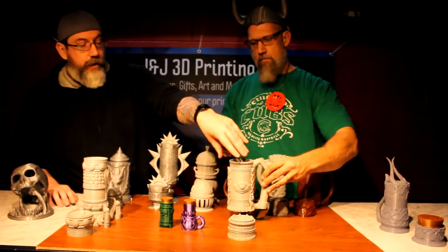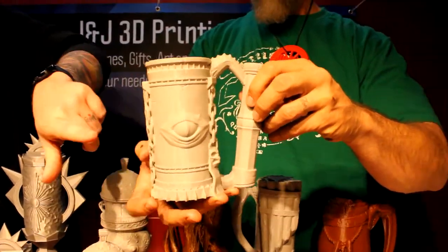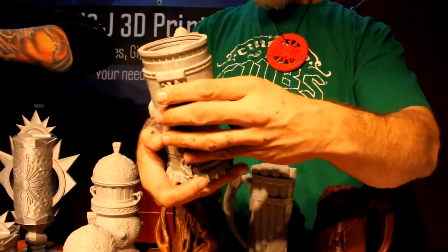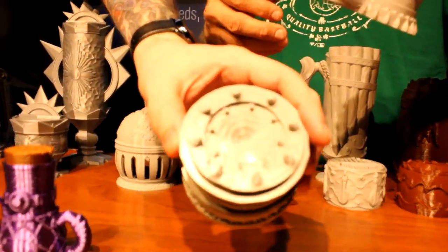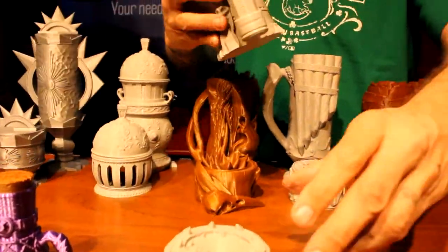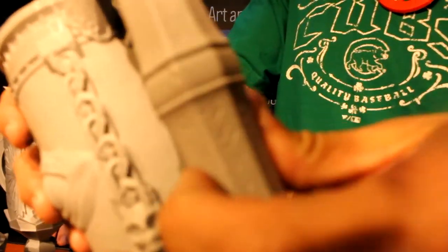This one here — you saw me taking the lid off earlier — that is for the warlocks. It's got a cool design with an eye on the front, chains going down the side, and a nice swirly vortex on the lid. Really cool piece with runes on the handle as well.